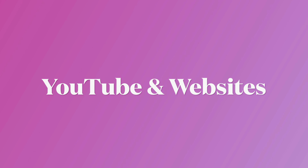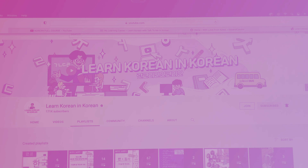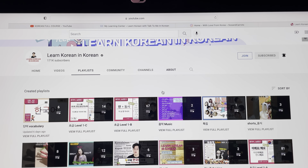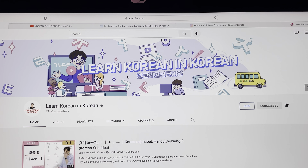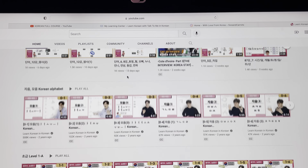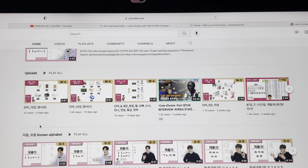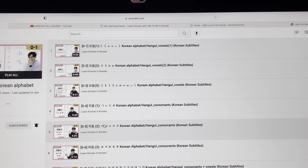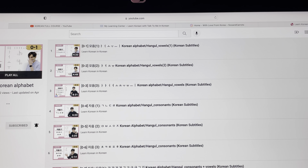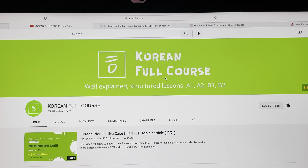For YouTube and websites, one of the good ones I use to actually learn is Learn Korean in Korean. Your teacher is a man called Mr. Kim and it's a really good way to learn — it's all in Korean so you learn as if you're in a classroom. He shows you how to pronounce words, how to make the shape of your mouth, and it's a really good site. You basically start off with the alphabet.